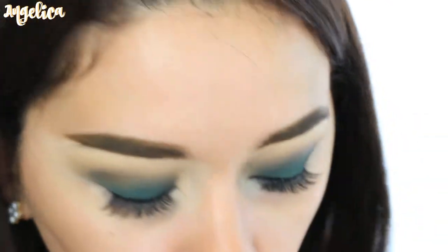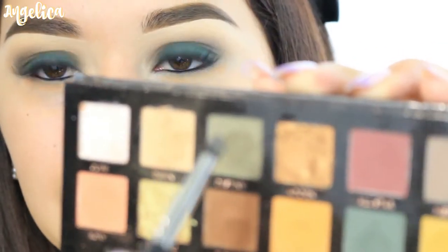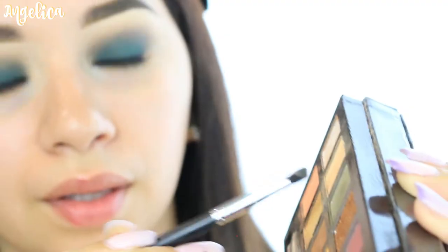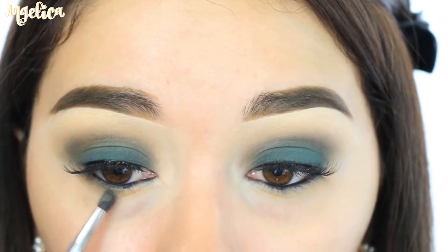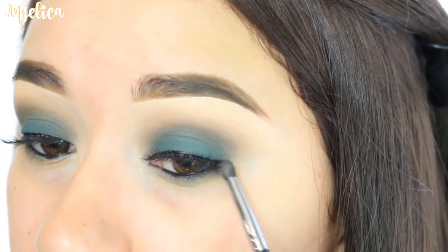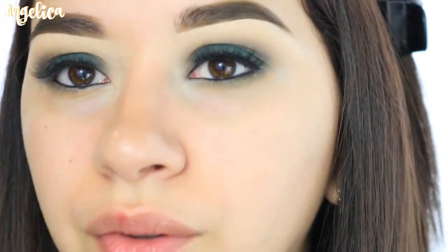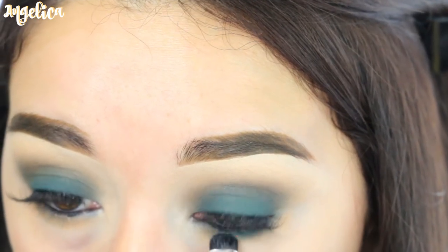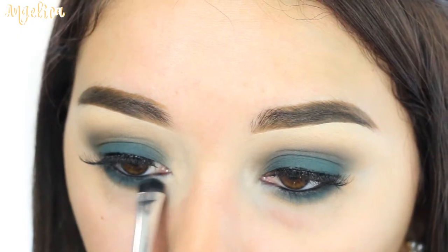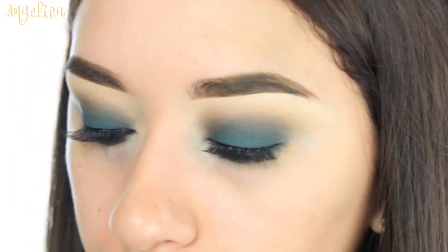I'm going to go over the eyelash strip just a little bit in case there's any glue showing, and I decided not to do the wing. Now for the lower lash line, I'm basically going to use the same colors — first Dawn with a little brush, then Destiny, barely tapping it and getting it really close to my eyelashes, blending it towards the bottom. Then with a flat shader brush, I'll take Axis and barely tap it — this one's really powdery and gives a lot of fallout.